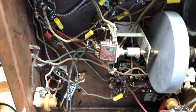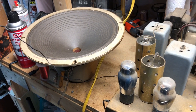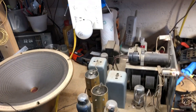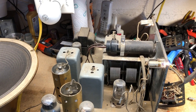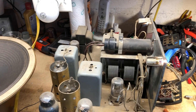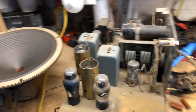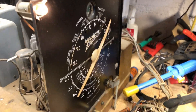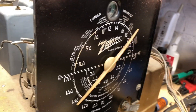I did replace the cord — got rid of the old crappy cord and replaced it here. So we're almost ready for the smoke test. Okay, let's get started.